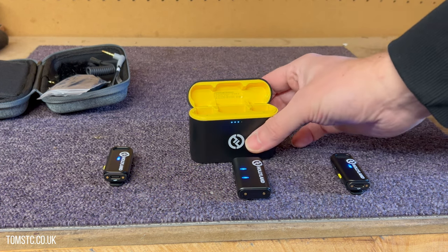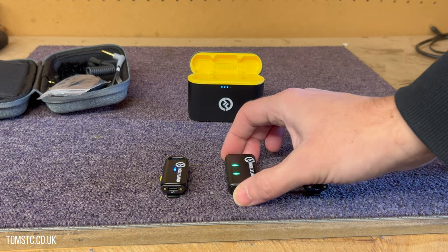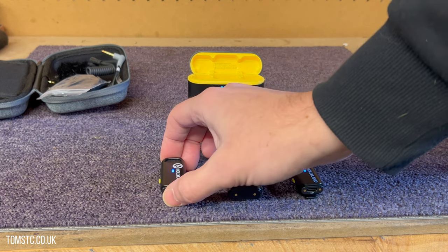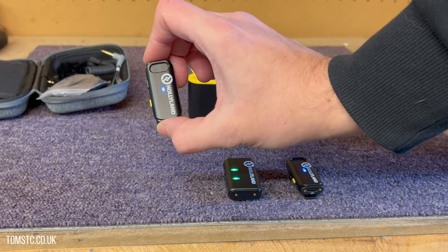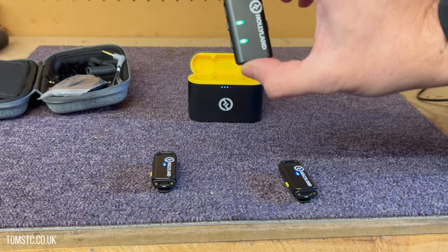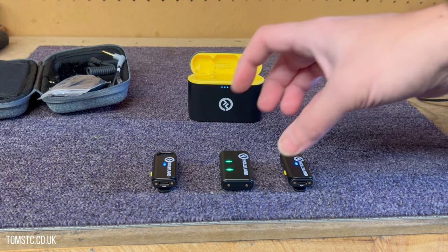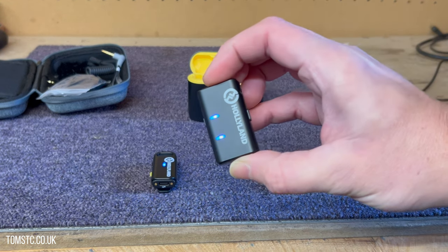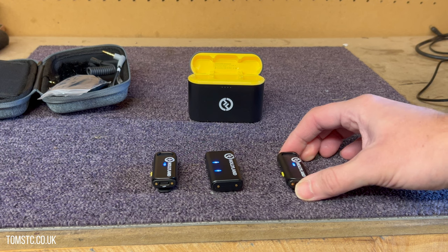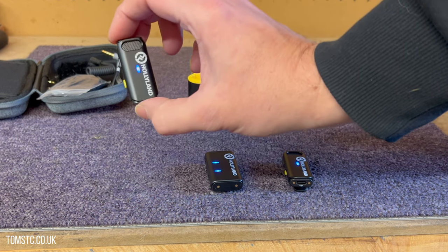And your receiver as well. You'll notice the lights are all flashing on it, and when they're connected you get the two lights illuminated on your receiver, and lights on your lapels as you can see. Now the two green lights are on, which means the devices are recording in mono. If we change the mode and press and hold for about 10 seconds, it changes to blue — which means one of them becomes your right-hand channel and the other one becomes your left-hand channel.